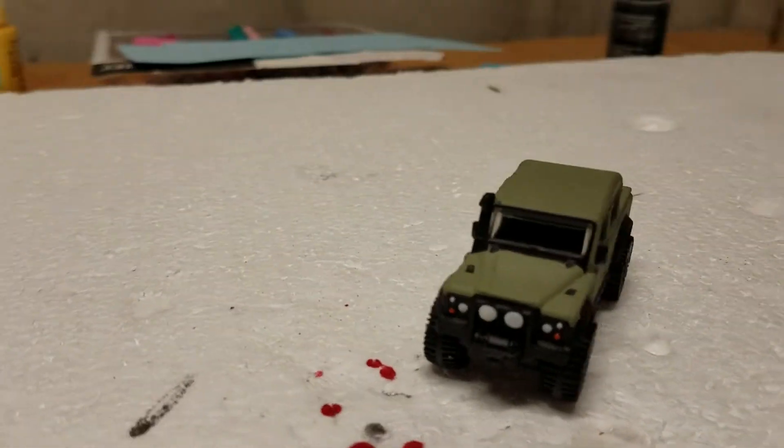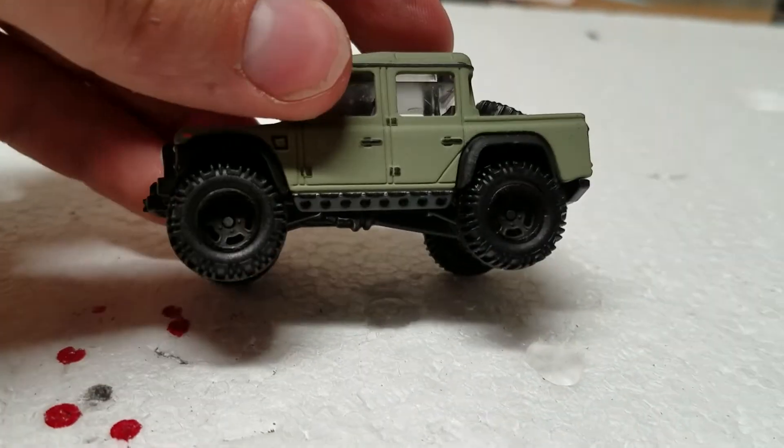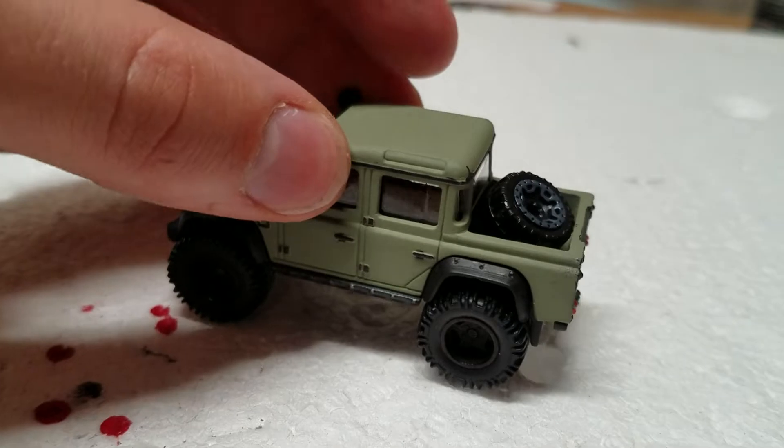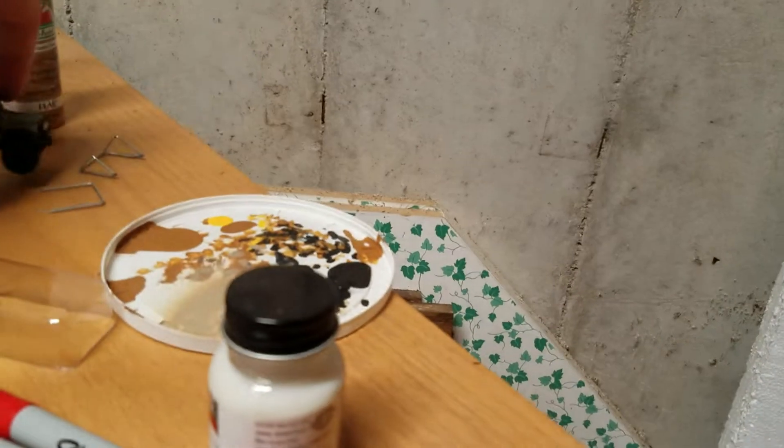But anyway, here's a little sneak peek of that. It's almost done, I just got some minor details to do. But other than that, I got a sick looking Land Rover Defender here. So I'll put that to the side over there.